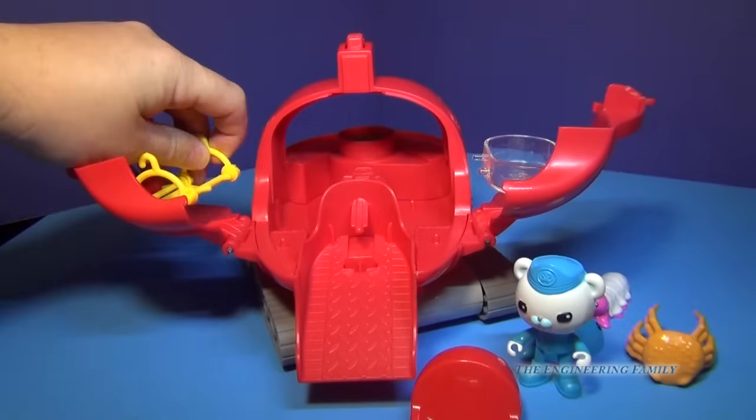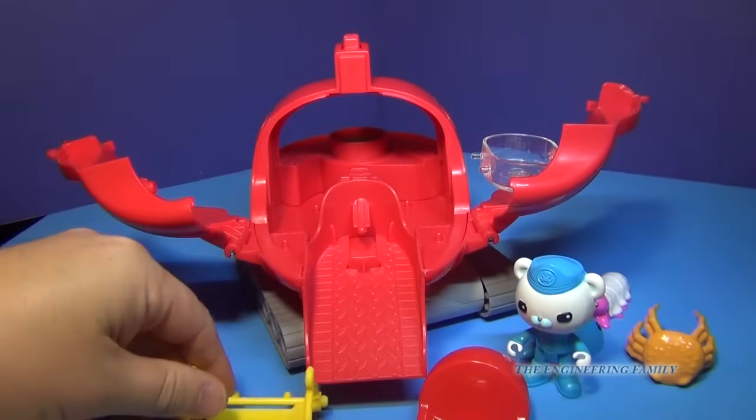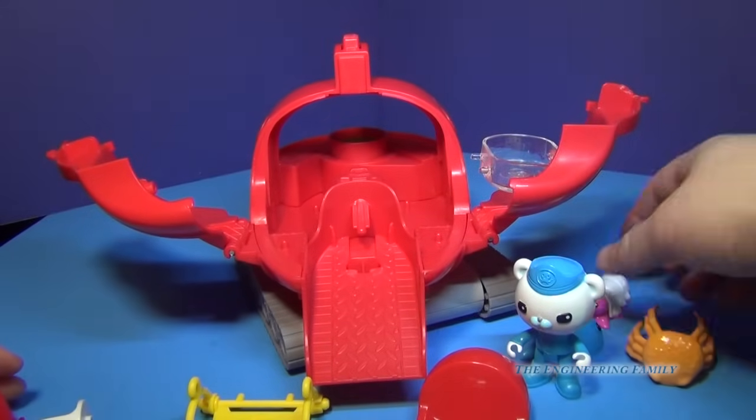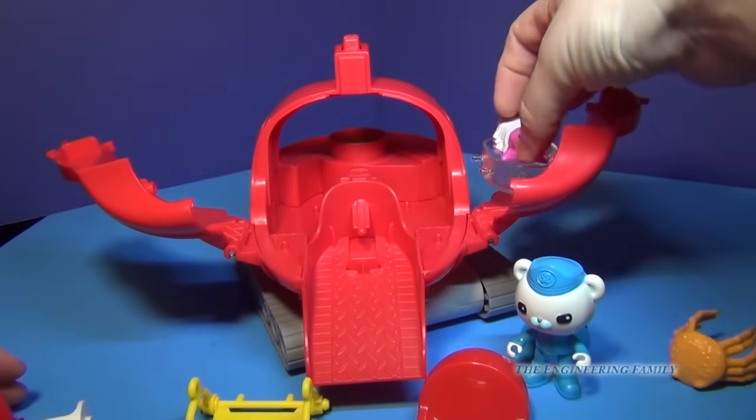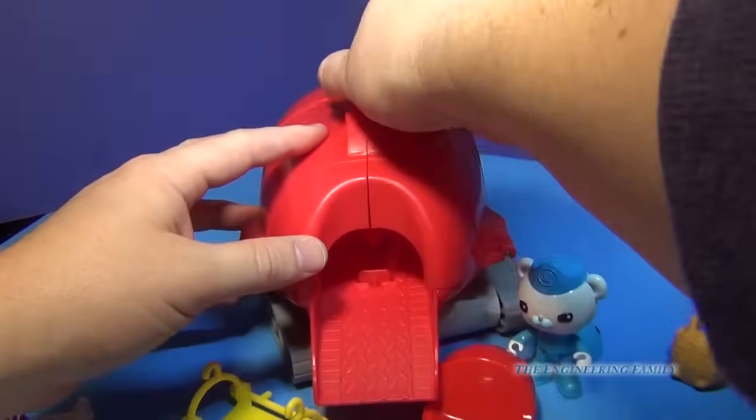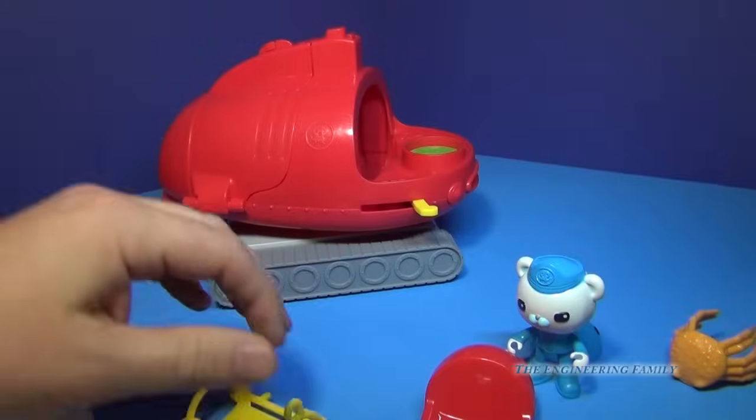Now inside the Gup-X you have a stretcher that can be used with this crane or this winch — we'll see that next. And then you have a little tank where you can put your sea creatures in so you can transport them back. And they can all close up just like this. That is the top part.